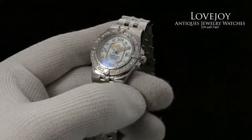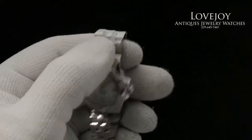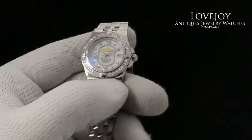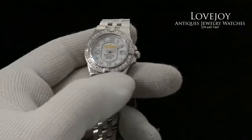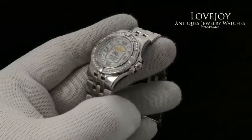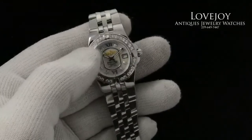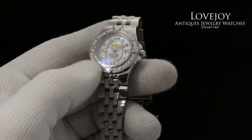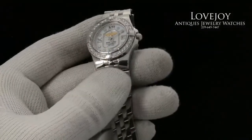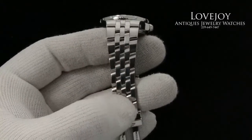How are you doing? I'm Mike for Lovejoyantiques.com, taking a look at a ladies Breitling in solid stainless steel. This particular model is the Breitling Starliner with diamond bezel, diamond dial, and the dial is finished with a white mother of pearl as the signature Breitling style, pilot style bracelet.